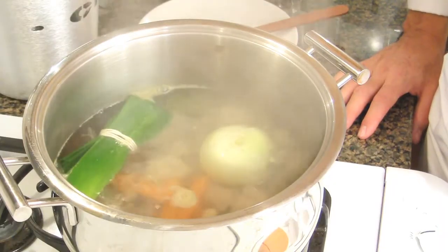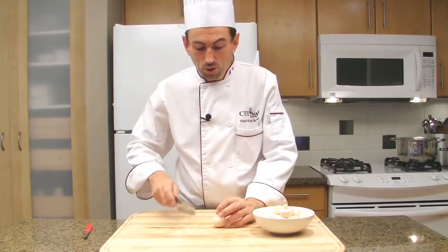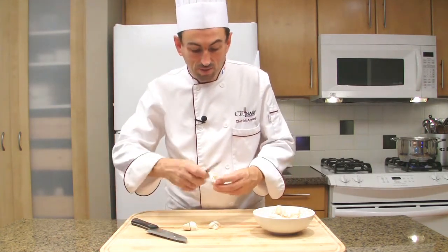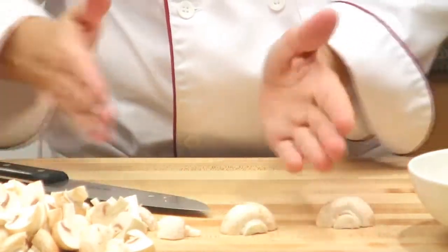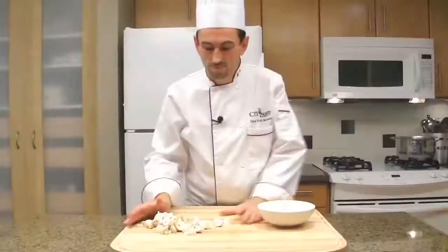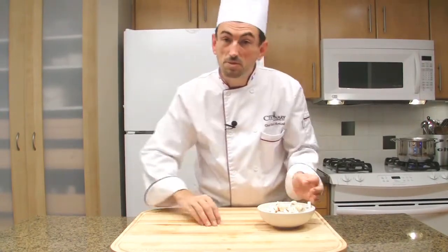Our blanquette is boiling. Cook it uncovered for about an hour. I'm going to show you how to slice your mushrooms. For the blanquette, we're going to cut them into quarters — trim the end off, cut the mushroom in half, then cut diagonally. Smells very nice and healthy.